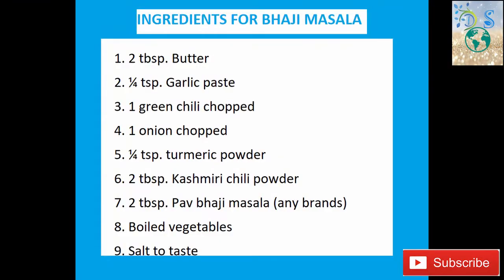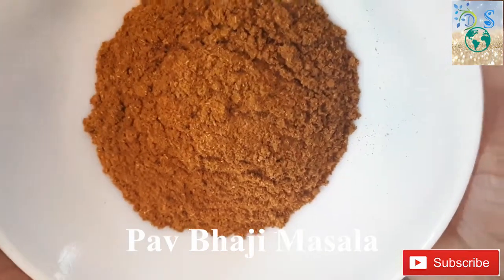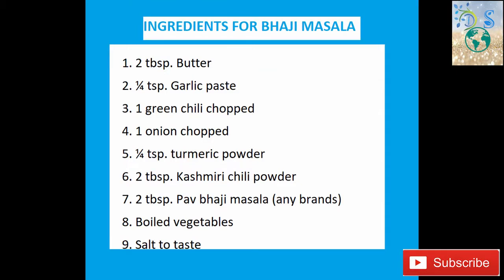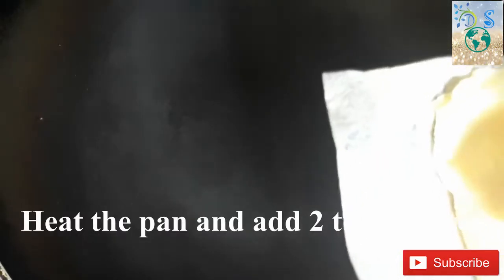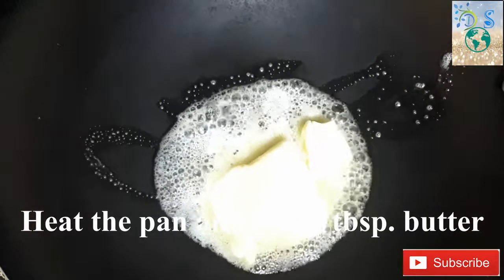Now we have the ingredients for the masala: 2 tablespoons of butter, 1 teaspoon of garlic paste, 1 onion, 1 teaspoon of turmeric powder, 2 tablespoons of Kashmiri chili powder, 2 tablespoons of pav bhaji masala, and 1 teaspoon of salt.